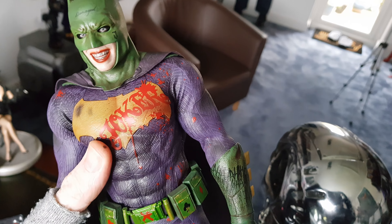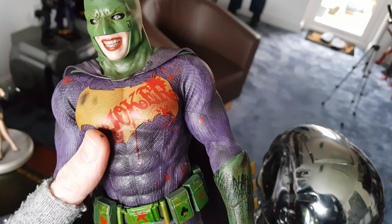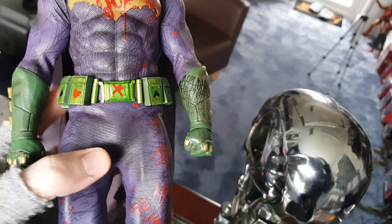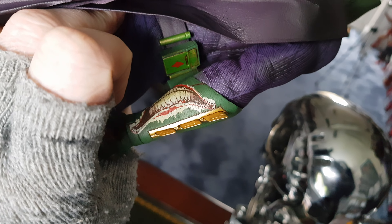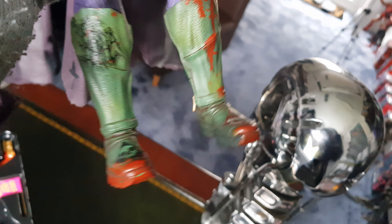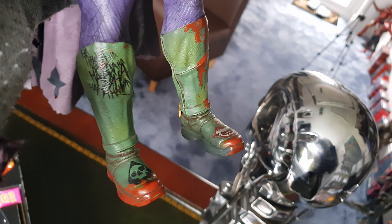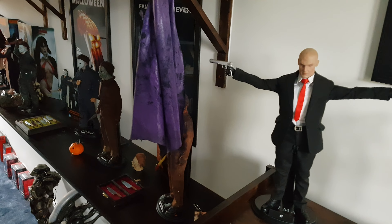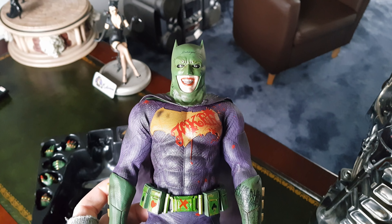The only thing I'm not too sure about is the 'Joker' across his bat emblem. I'm definitely going to weather and darken this a lot with a black wash. I'm debating whether or not to leave the smiling tattoo on his gauntlet. I don't know what I'm going to do about the 'ha ha ha's, but I'll do something. I'm going to make the red paint look more like blood — that should be interesting. And I'm going to change the cape — this one has some rip effects and I still need to do a few more black washes on it.